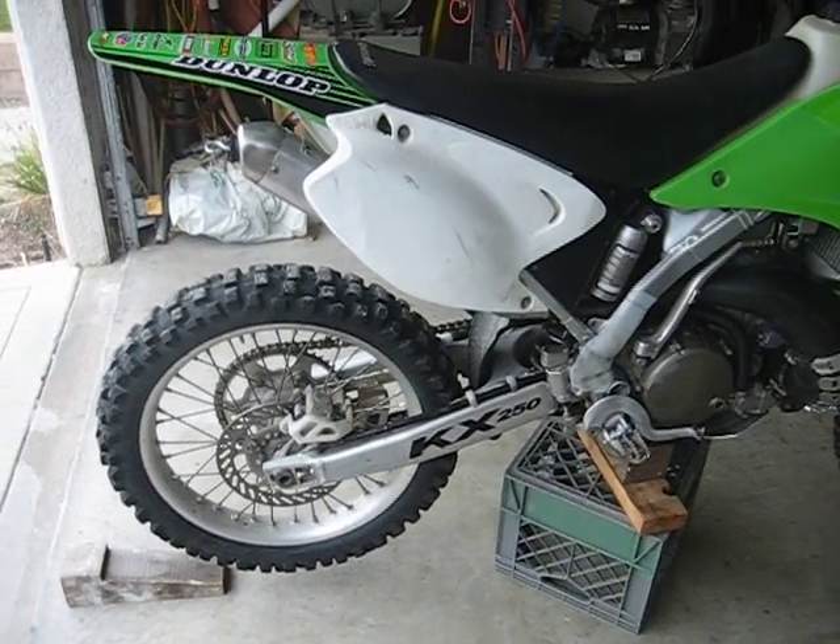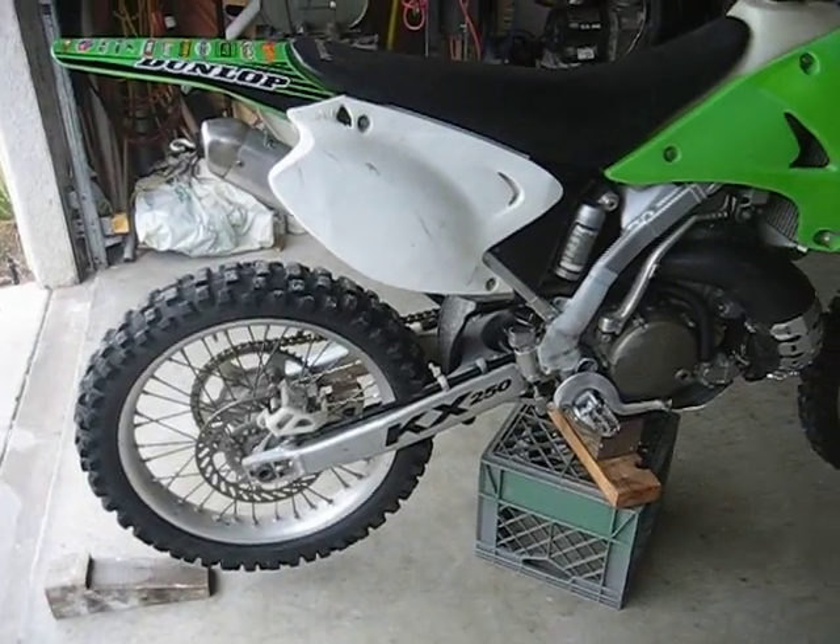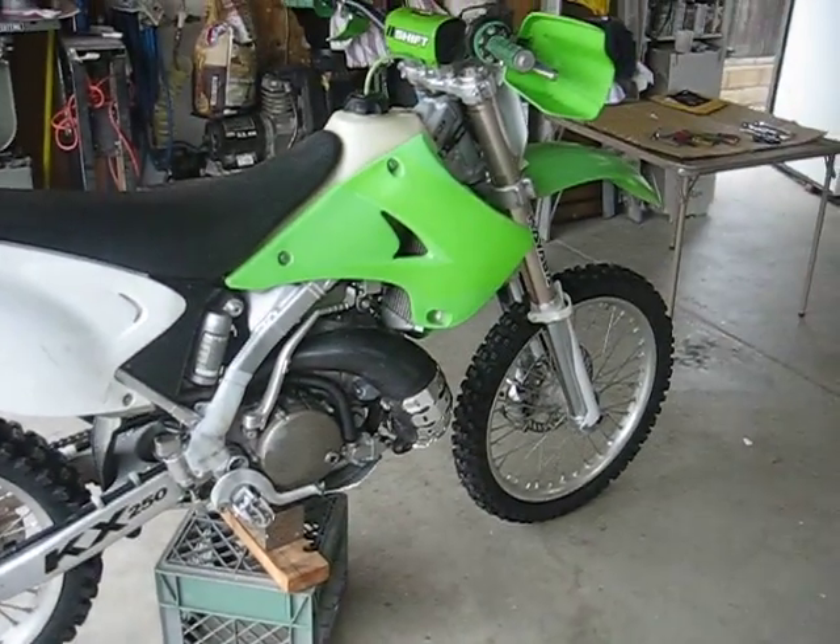Hello, Jim here from Team Squirrel. What I'm going to be doing today is revalving the rear shock on my Japanese motorcycle.